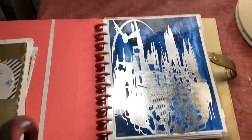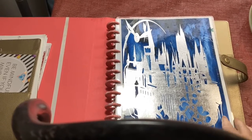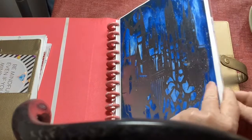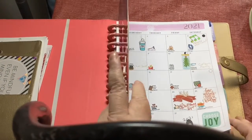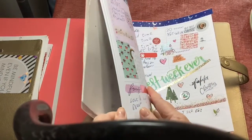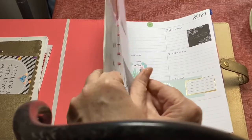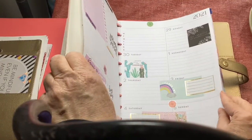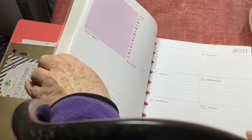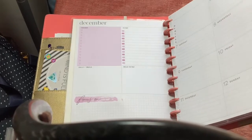Let me rearrange myself a little teeny bit. This cover is one I bought from a seller that's not in business anymore — more is the pity — so I have just the rest of this year. One of the things I do love is the dashboard style of Happy Planner, but what I don't love is that the Happy Planner people have decided what words I should put on these pages.